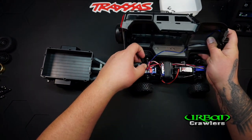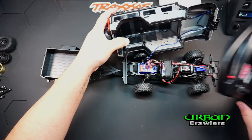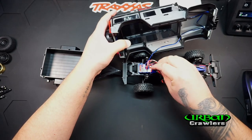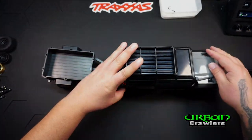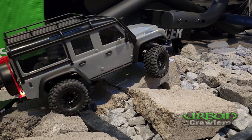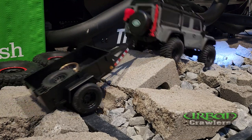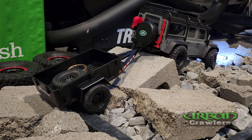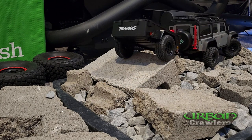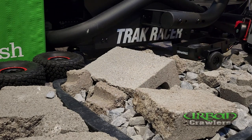We're going to install the body back on, plug in the light kit, turn on the remote control, plug in the vehicle, and set the body down. With the utility trailer connected you can use this just like a regular vehicle, but you're going to have to learn how to swing and back up the trailer.